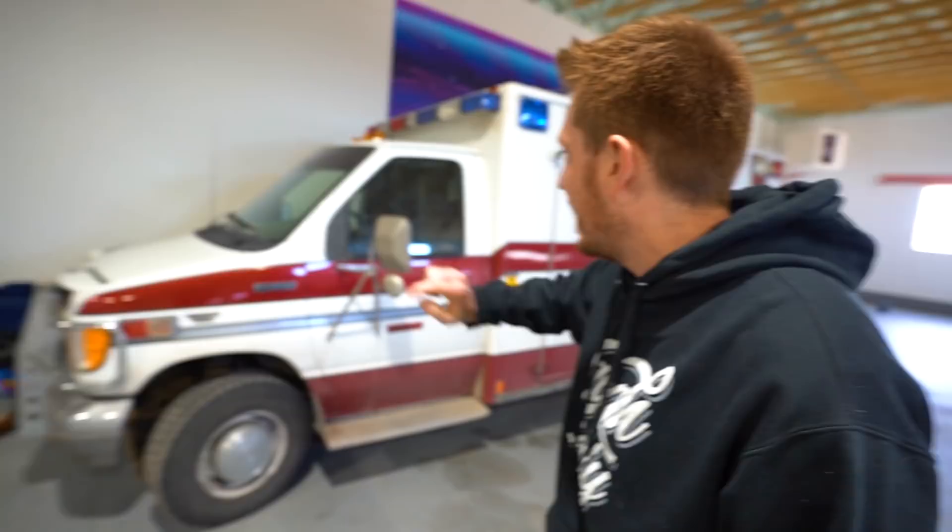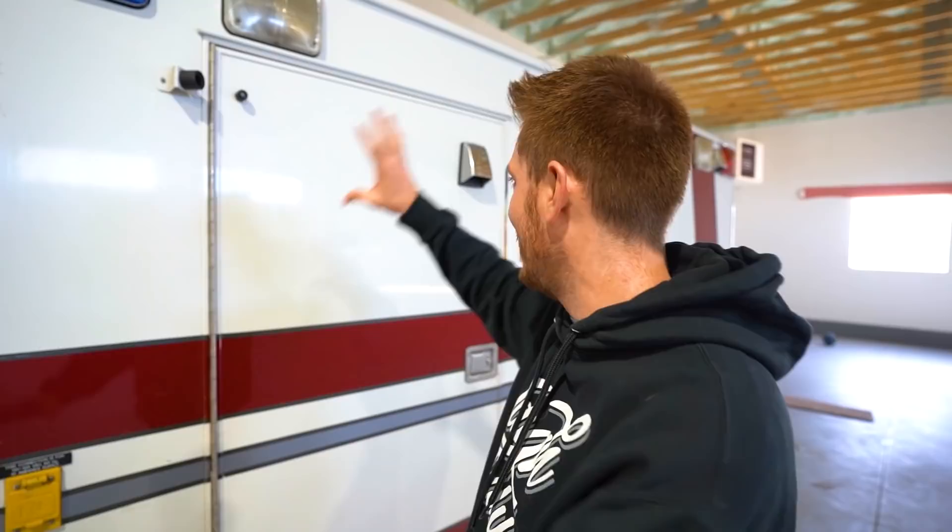What's up guys, welcome back to more J Stew. It is time for our most epic ambulance mod to date. You guys have been asking us to do this ever since we bought the ambulance and we've been planning it and planning it. Today is the day - you're gonna get the ambulance wrapped. We are taking this to a custom shop; this ambulance from head to toe, every square inch is gonna look nothing like this. Once we get to the shop, we'll show you what the design looks like so you can get hyped. Let's go to the shop.